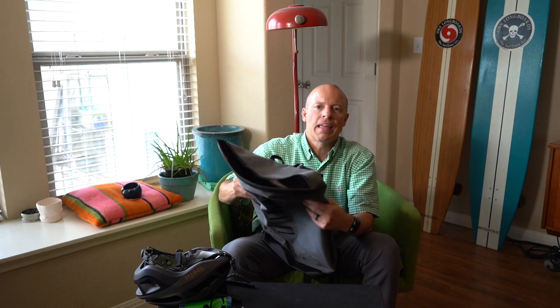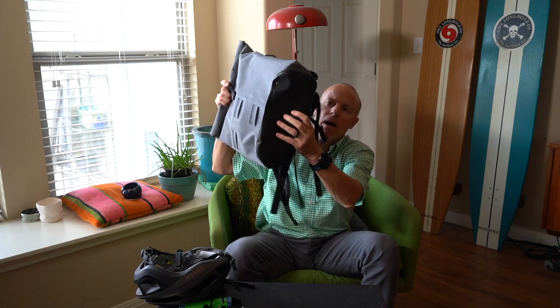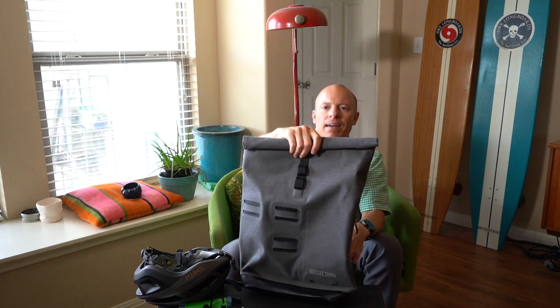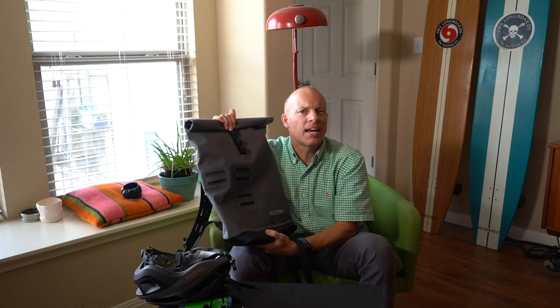Ortlieb is definitely known for waterproof bags — a lot of commuters in Europe, especially Germany where it rains all the time, need a waterproof bag. As long as you roll the top down properly, no water is getting in. The material itself is waterproof, and on the bottom they use a more rugged material, so you can set the bag down without the contents getting wet.